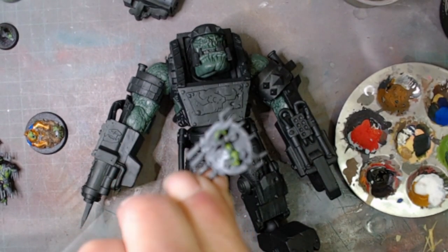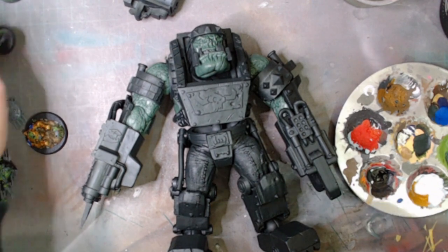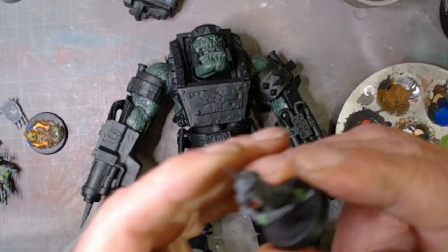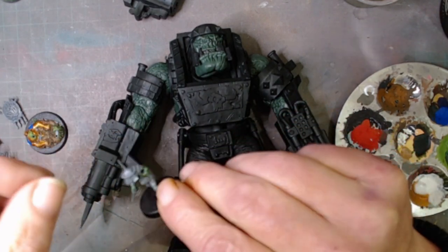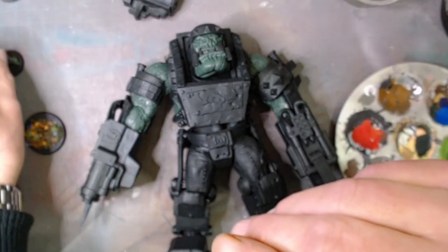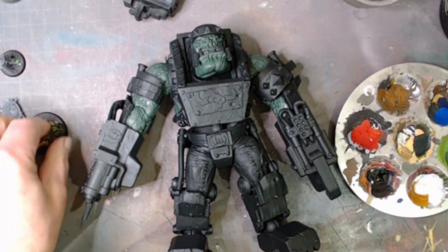I've done his arm back, and he comes with a goblin — a stabby goblin — doing a bit of greenskin on him as well. That's what I'm doing currently at the moment, just to take my mind off things.